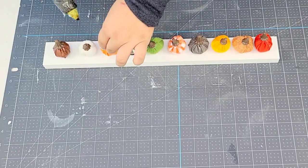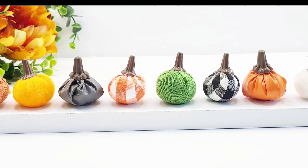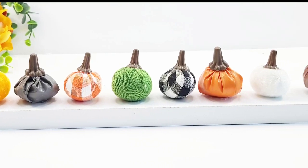Tell me this is not the cutest thing! I love the original version I did a couple of weeks ago, but this one is so cute — it's tiny, so festive, and so colorful. I love it.